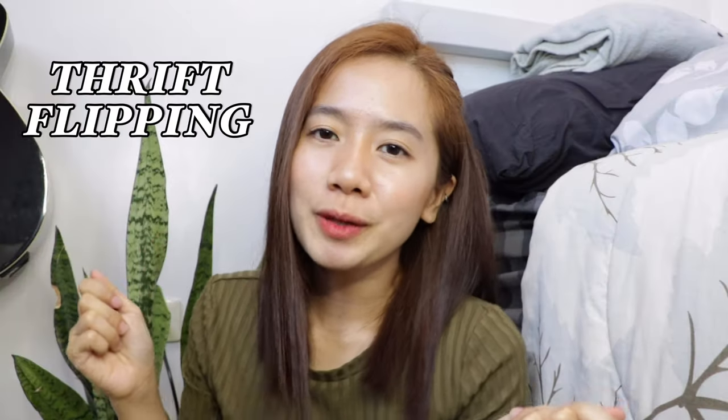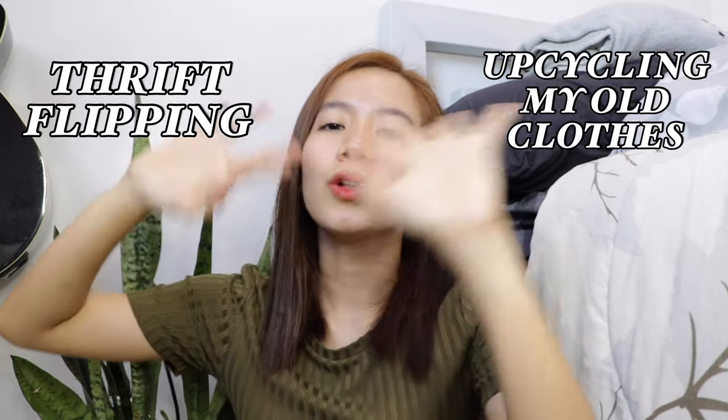So for today's video, I'm gonna be thrift-flipping or upcycling my old clothes. Some of the clothes are from Ukay and some of them are my old clothes. So without further ado, let's get started.